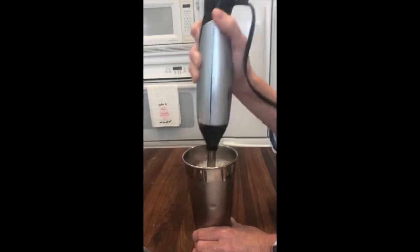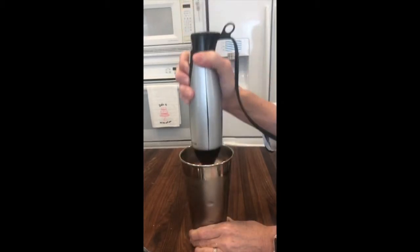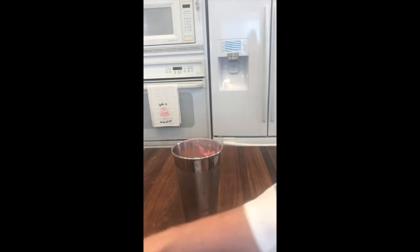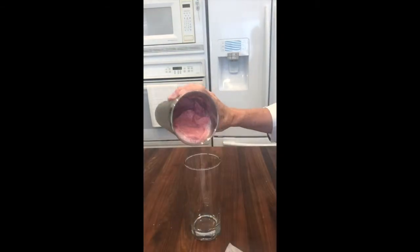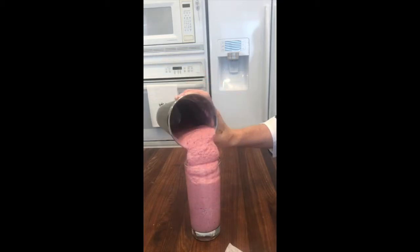If your strawberries are not sweet, you can add sugar, but I prefer to freeze strawberries that are really delicious. Just pour it into your glass and enjoy.